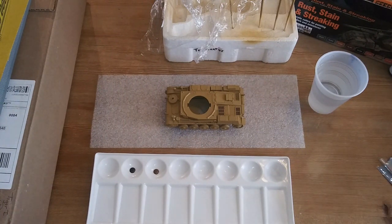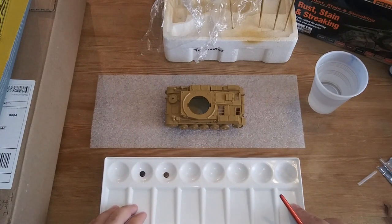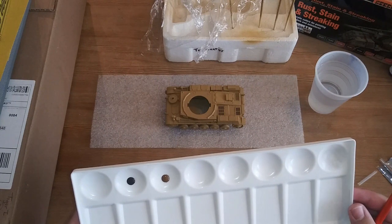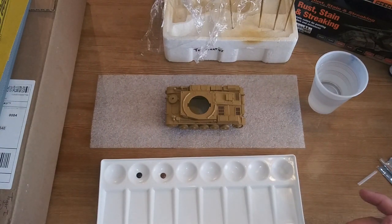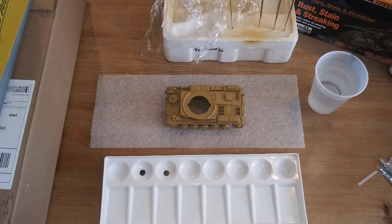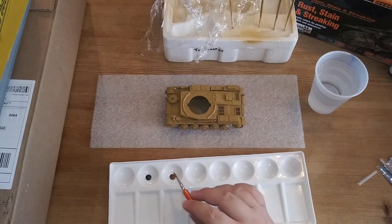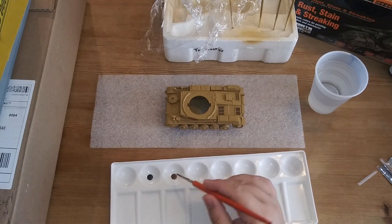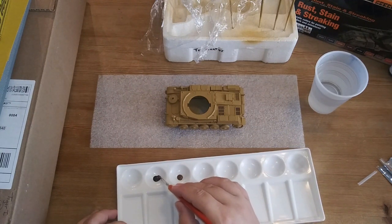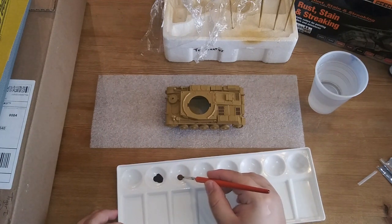I'm going to use a medium brush - nothing too fine - to get these mixed together. The Black Brown's okay; I'm just going to put a tiny bit of this Flat Earth in there. Now we do want to wet the brush. We're just going to load the brush with a tad bit of the Flat Earth and deposit it here. We're going to mix the colors together.